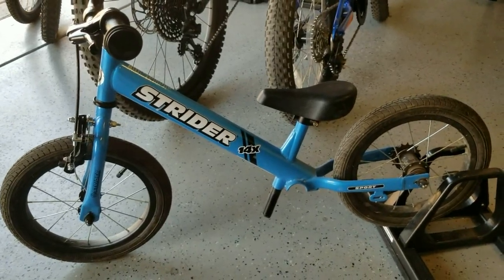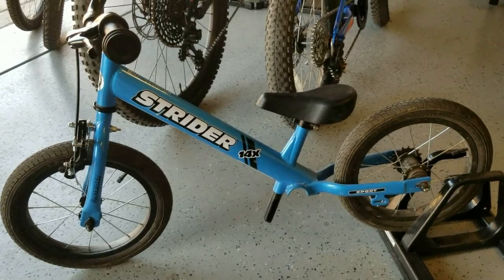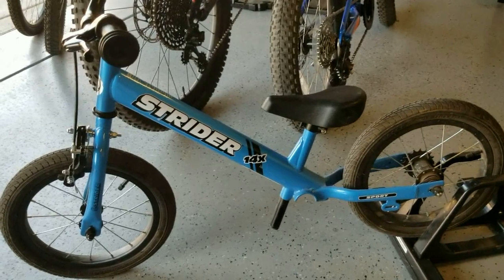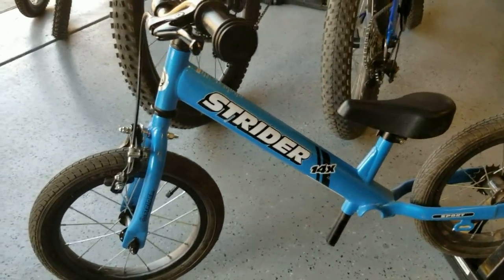This is a bigger bike than the Strider 12 and a little heavier. It can be harder to stop with small feet, so I wanted to put a little bit of extra brake power on here and give my son some practice using hand brakes.